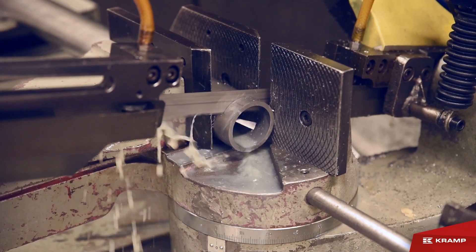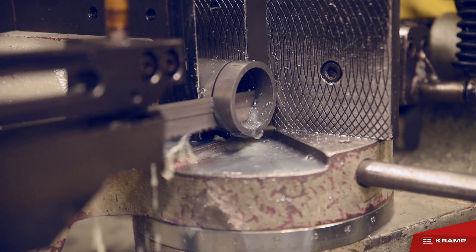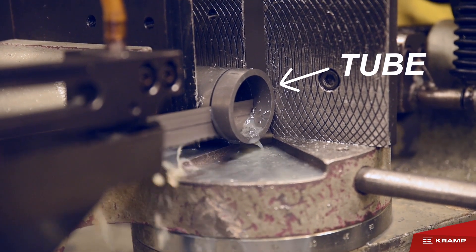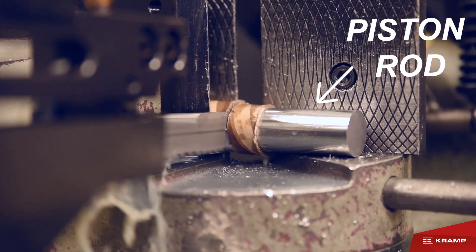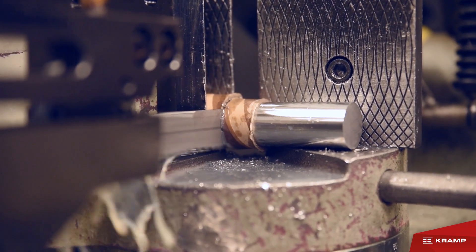Cut off the cylinder tube and piston rod. In this video, the thing we do is saw the tube and the piston rod. Make sure you leave the cardboard around the piston rod when cutting to prevent damaging the chrome on the piston rod.